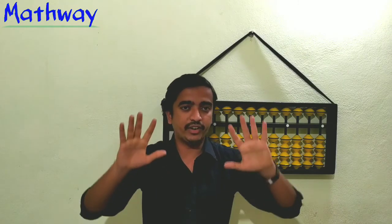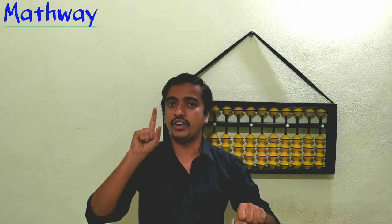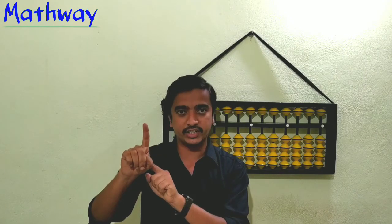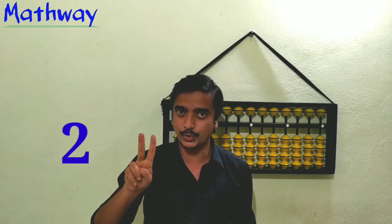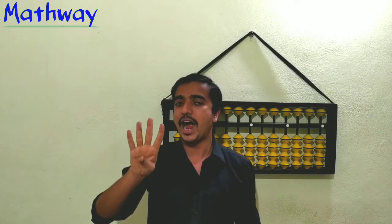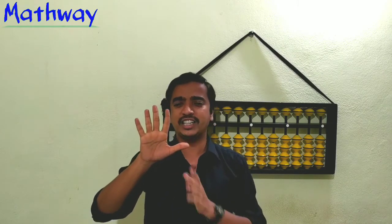Whenever no finger is open, this number represents zero. So no finger open means zero. Now if one finger is open — it is the ones place — so one finger open means 1. Two fingers open means 2. Three fingers open means 3. And four fingers open means 4.